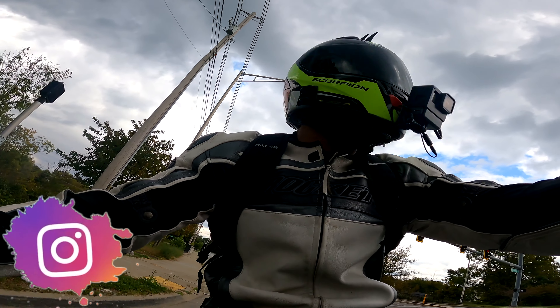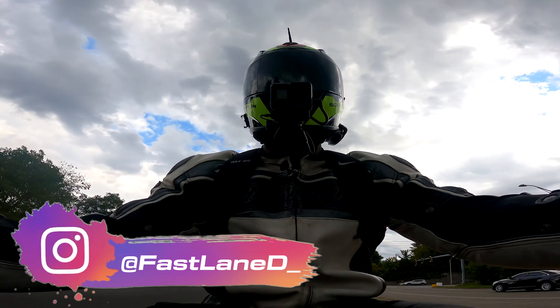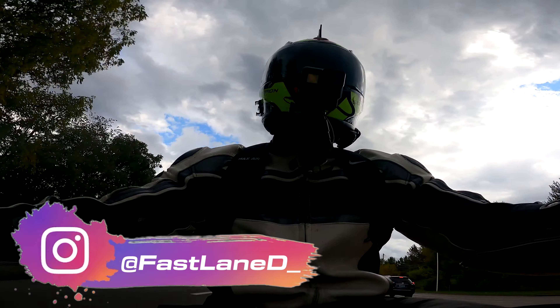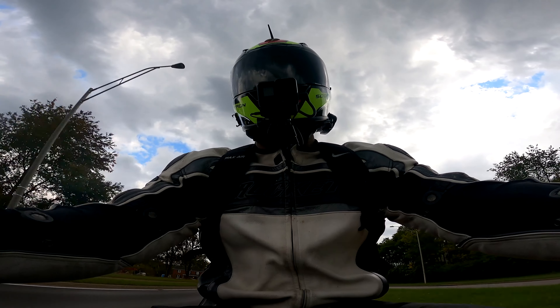GoPro also went back to having a removable lens, which they didn't do on the 8. That's one of the main reasons why I skipped upgrading from my 7 to the 8. With how we use these cameras on motorcycles, there's a high chance the camera will fall off the bike or your helmet, and if you bust that lens you're going to end up having to buy a whole new camera.